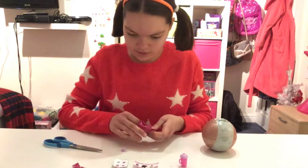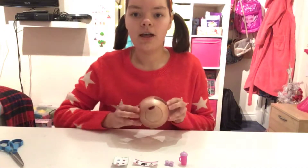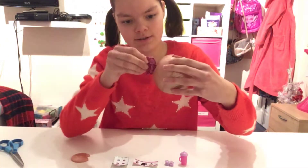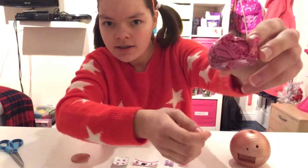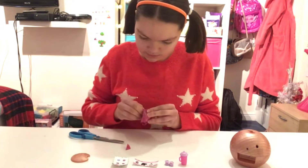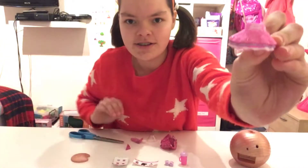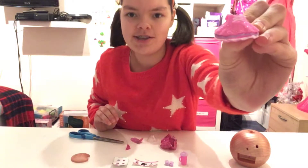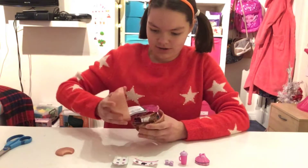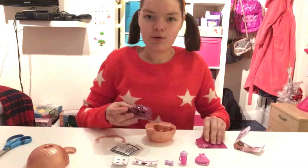Inside we have two shoes. The next layer in our ball is this compartment, so let's open it. We get this package, and inside we have this sparkly dress. This is really cool because it's in the Glitter Series and it's really sparkly.